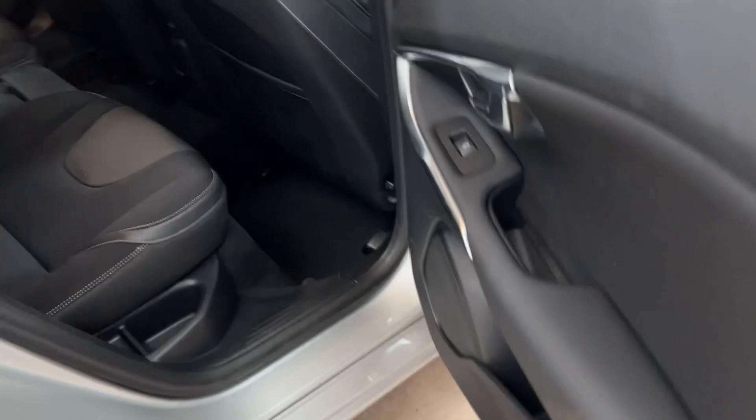The rear wheel has a bit of corrosion just around the hub there, but the rear tyre's really good. Looking down the side of the vehicle, can't see any dents — it's all pretty clean.